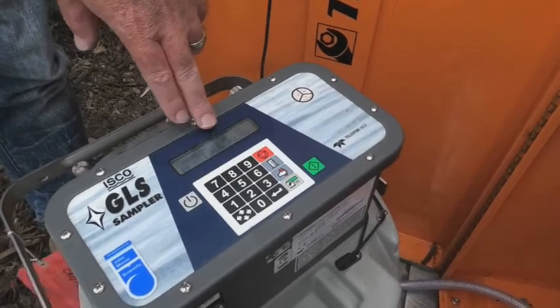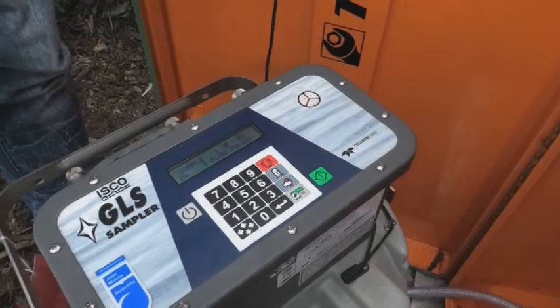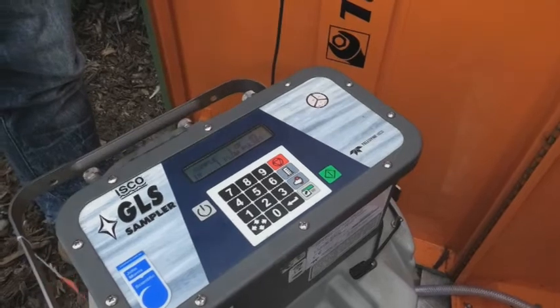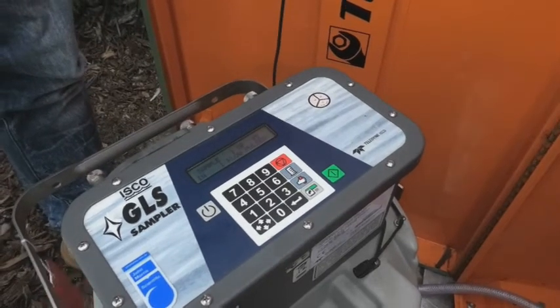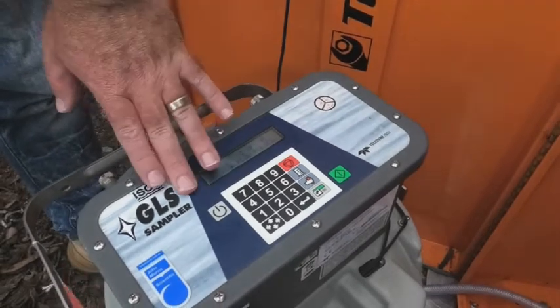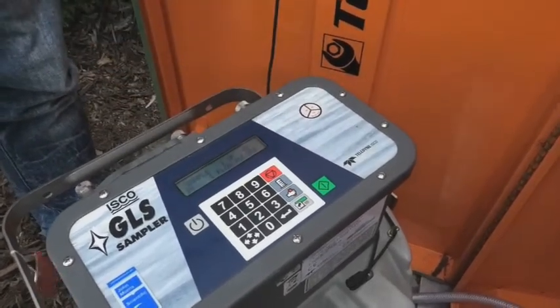If you don't see one of however many samples — in this case 45 — it's still in standby. So you need to actually press that green button, otherwise everything else will work and the sampler won't. So you need to just double check that it does say sample one of — in this case 45 samples.